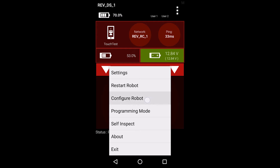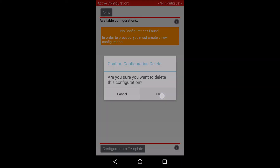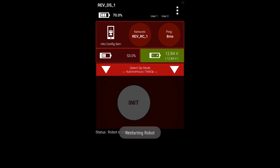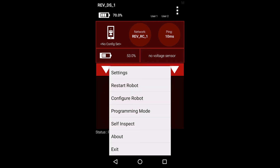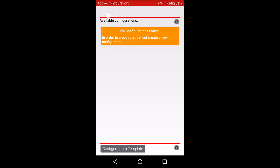First, open the driver's station app on the driver's phone. Wait for the driver's station to connect to your robot controller. Open the main menu by pressing the menu button in the top right corner of the app and select the configure robot menu item. This screen will show any saved configuration files you have on your robot. At this point, you can either choose to edit an existing configuration or just create a new one. Since I don't have any configurations, I'll go ahead and create a new one.